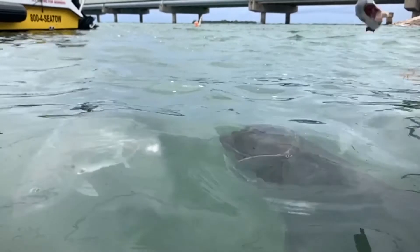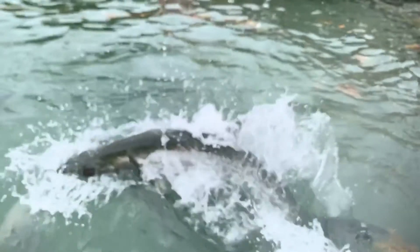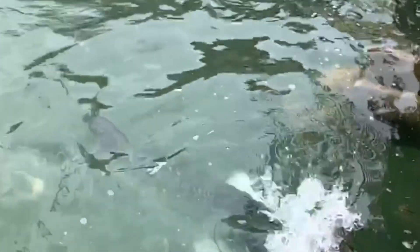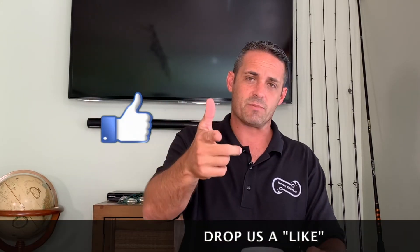Tarpon deserve our respect — they are an amazing fish and my absolute number one favorite fish to catch on the beach. When you hook a hundred pound tarpon, you'll have a large crowd of people amazed at what you're doing. If you learned something, give me a thumbs up. Comment down below with any other tips you think we should talk about or other videos you want to see. Don't forget to subscribe and hit the bell for notifications. Let's get out there and rip some bony little tarpon lips. Take care, God bless, and watch your lip!